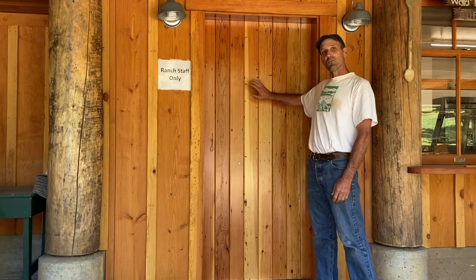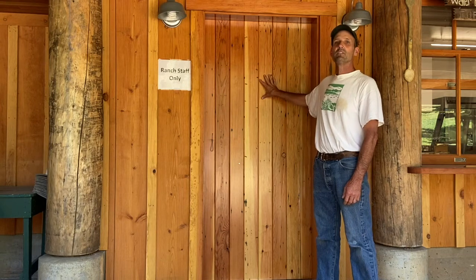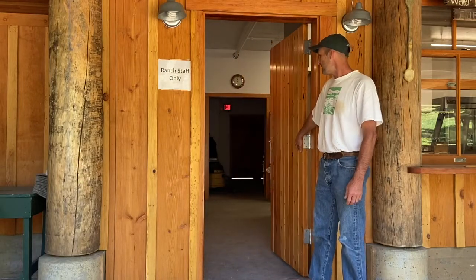We finally got the doors on the new kitchen. These we all made on the ranch — they're actually made from wood that we salvaged out of the old kitchen. Just like Leedy Lodge, they have the latch and drain.